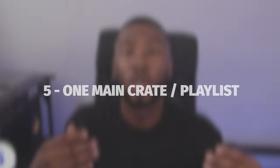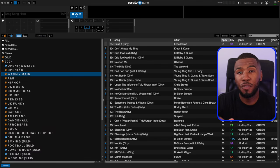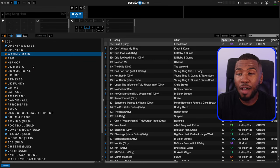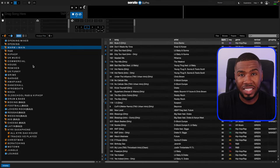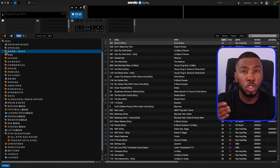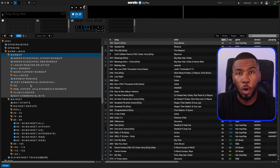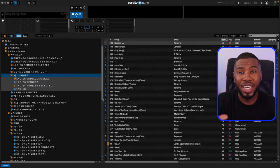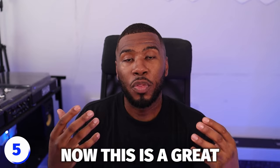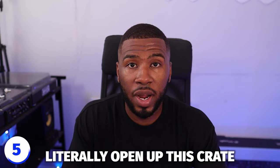The next way to clean up your music library is to have one main crate for all your DJing. The way I do it is I have one crate with the year — so on screen you can see a crate called 2024. Inside there I have all the crates I need for any situation: opening, warmup, main set, all my genre folders, all my scenario folders, whether it's ladies, club classics, weddings, saxophone. This is a great way to DJ and organize because every time you DJ, you open up this crate and you know where everything is. After DJing four or five times, you're going to know exactly where everything is.